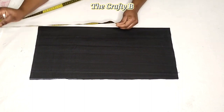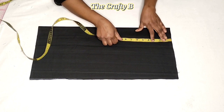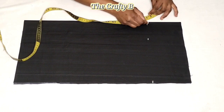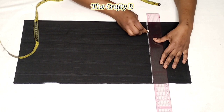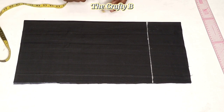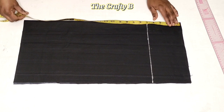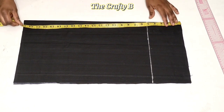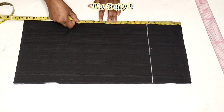To draft your basic sleeve pattern you need your cap height — my cap height is 5 inches. You also need your elbow length and your sleeve length. The sleeve length I'm using is 22 inches plus 1 inch seam allowance, so it's 23 inches total. From my sleeve point to the elbow is 11 inches.